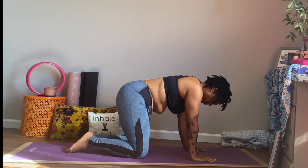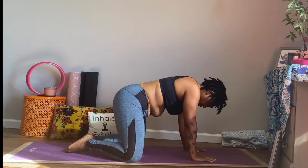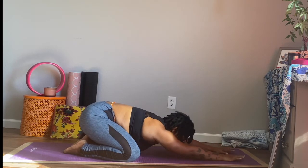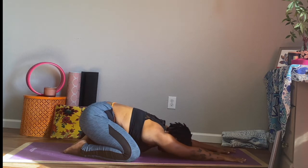And we're going to come back into our extended child's pose. Toes together. Exhale those hips back towards the feet. And find your breath. Allow your forehead to come down to your mat. Simply breathe here.